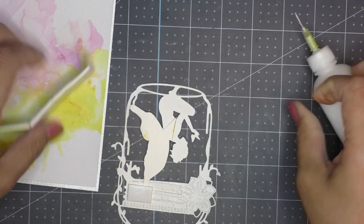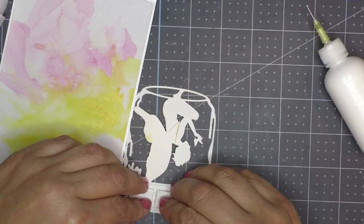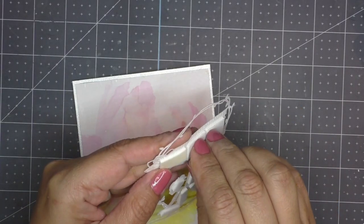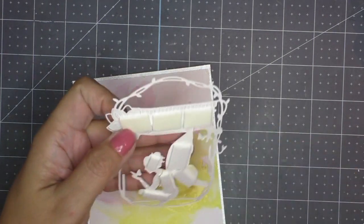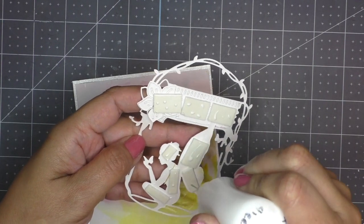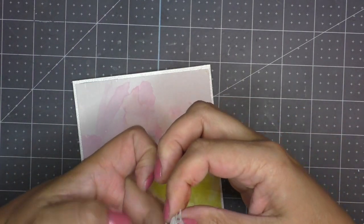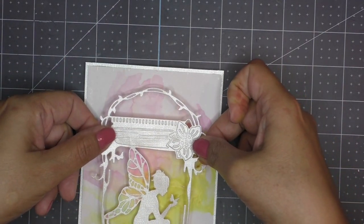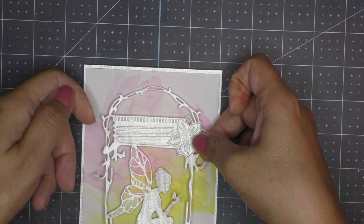I like to make sure that my foam tape stays in place, so I add some liquid glue and then place the foam tape on the parts of the die that will not be seen. This is so the fairy is nicely popped up and has some dimension. I add some liquid glue on top of the foam to create a glue sandwich, then I carefully place it on top of the alcohol-inked background. I love, love, love the colors and the feel.